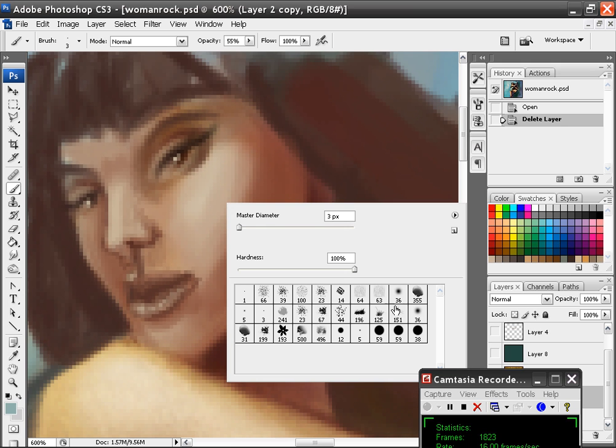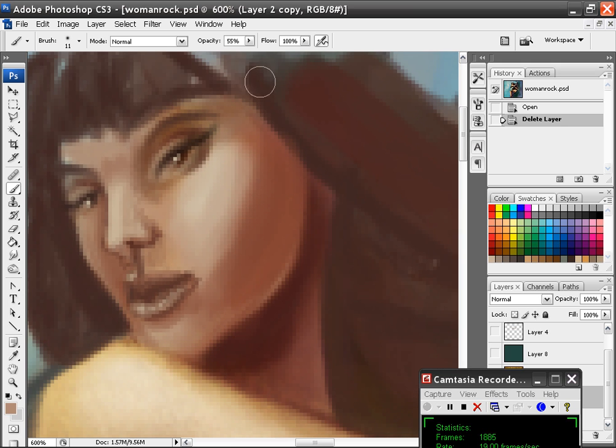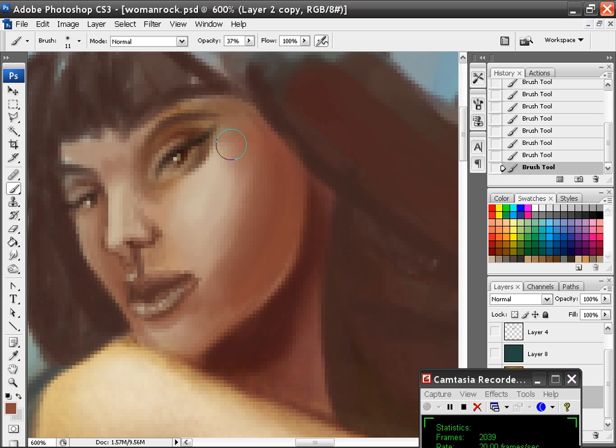I'm going to kind of smooth the face a little bit. I'll turn my opacity down to about 37 — I just want to slightly smooth this. I want to change the size of the cheek there by doing that. Keep in mind that I'm going to try to also teach more techniques that will hopefully help.